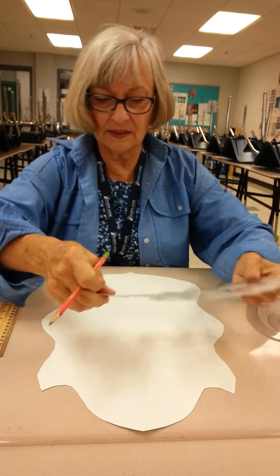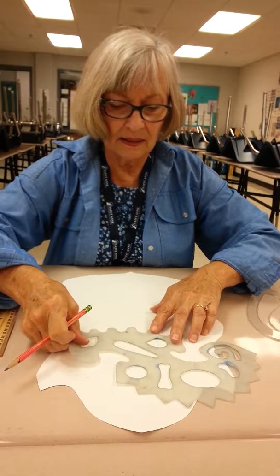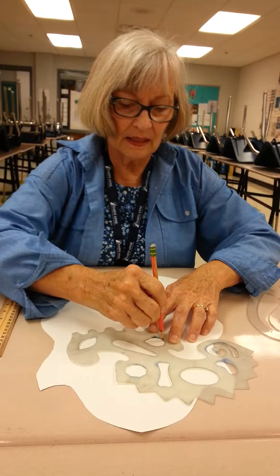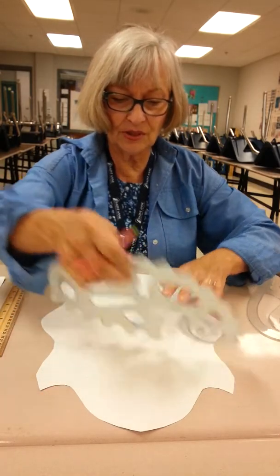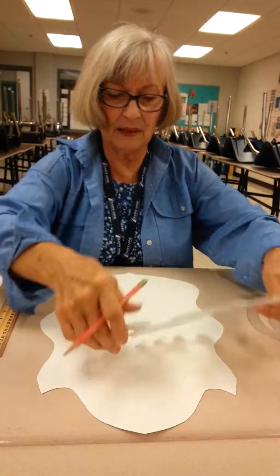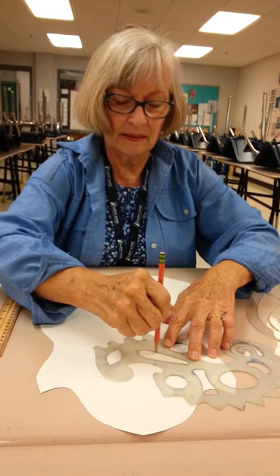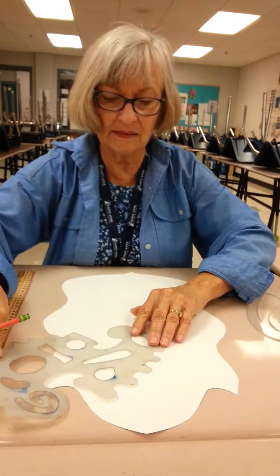Now on the other side I have to flip it so that it will match. So I'm just going to do the eyes. Maybe these look like great eyebrows, kind of giving them a stern look with that angle.